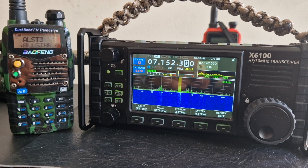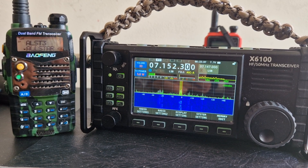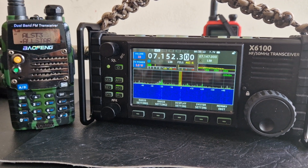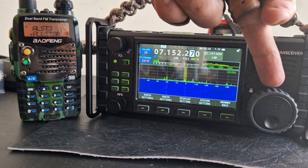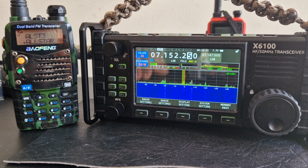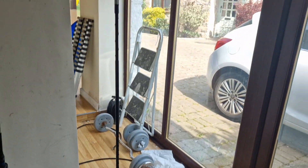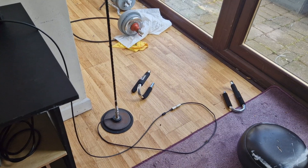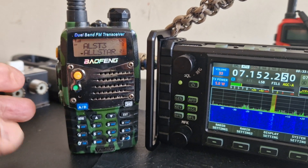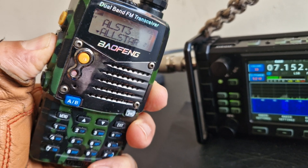M0 FXP here, got my little Baofeng on my AllStar node and got my Zygoo listening on 40 meters. Some stations are clear — let me show you my very bad antenna. It's literally a mag mount on the floor inside. Just had HubNet calling in there — missed that one. So we just go to the station calling on HubNet: M0 FXP.